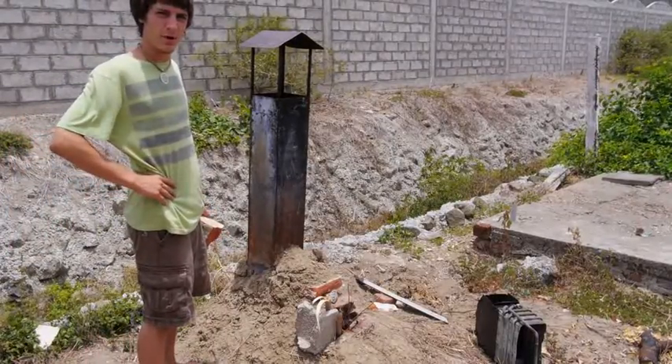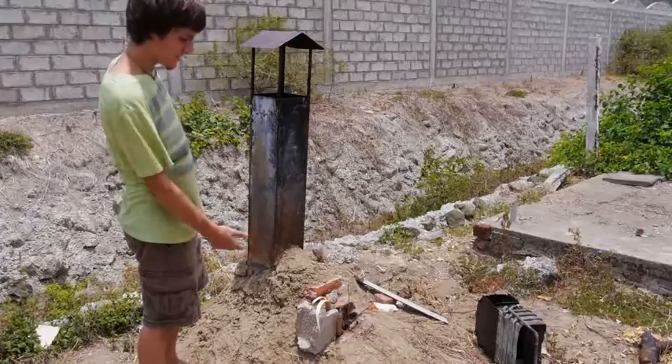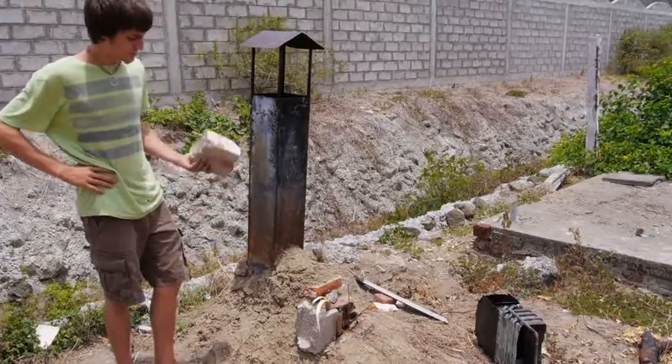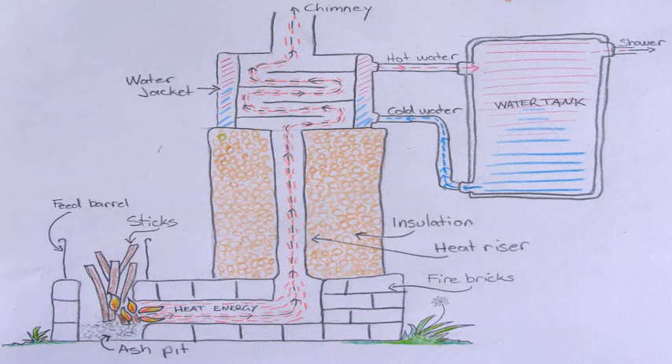Hey guys, my name is Ben Holquist and I'm here in Puerto Calle, Ecuador. This is a rocket stove that I built in about 30 minutes with some friends. We just used some brick that was just laying around that was trash being thrown away. And we literally just took the dirt, dug it up and packed it down to seal the brick.